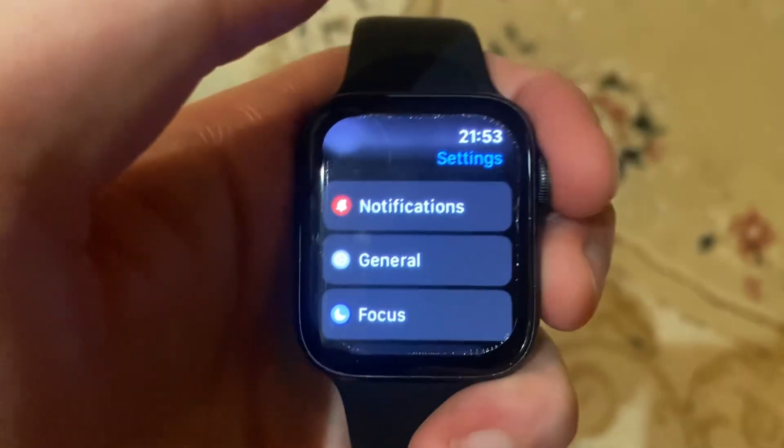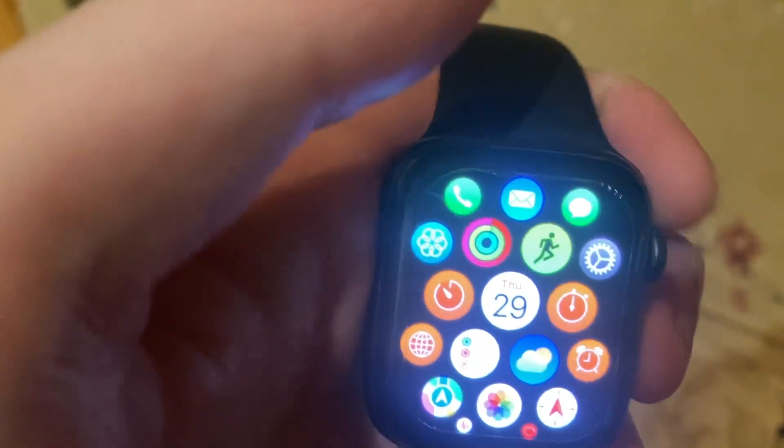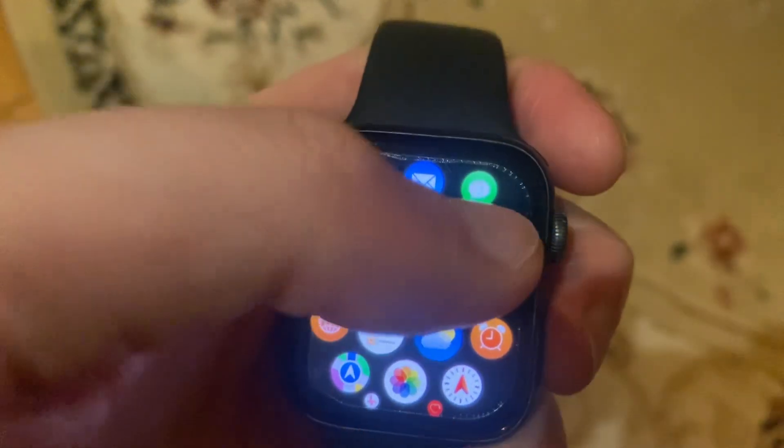Hello dear subscribers, today I will tell you how to fix problems with your Wi-Fi on your Apple Watch. If Wi-Fi is not working on your Apple Watch, the first thing to do is just tap on Wi-Fi and check if you have it turned on.